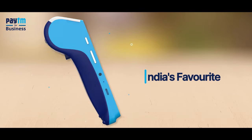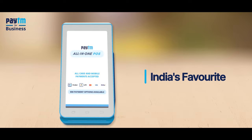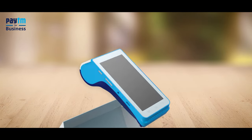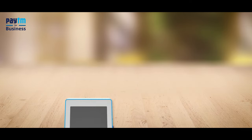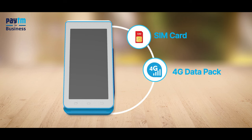Grow your business with India's favorite card machine — your one-point solution for multiple payment problems. Unbox your activated EDC card machine to accept payments quickly, easily, and securely. With your card machine, you get a SIM card and a 4G data pack.